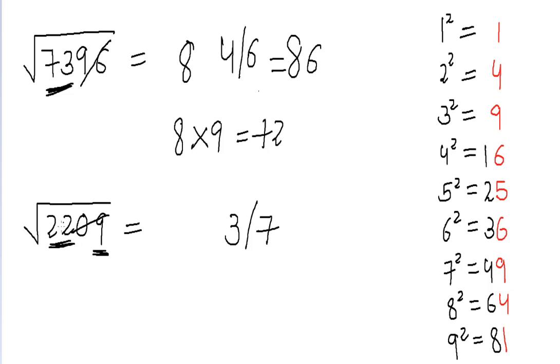We find a number which is a perfect square and less than 22, which is 16. The square root of 16 is four, so our answer can be 43 or 47. We multiply four by the next number, five, and get 20. Since 22 is greater than 20, we choose the greater of the two digits, which is seven. So our answer is 47.